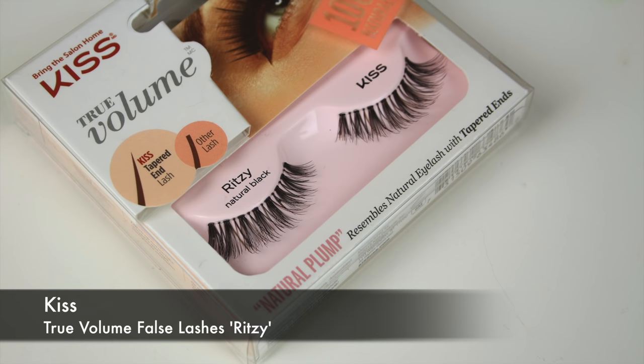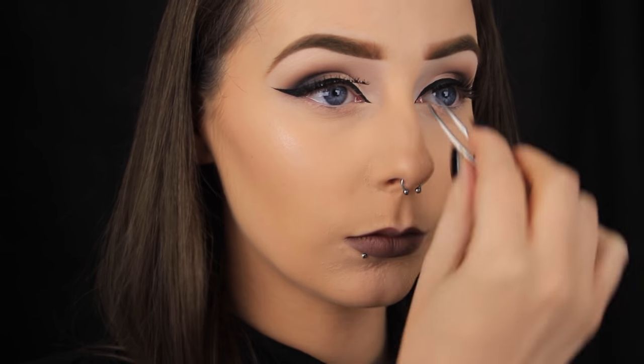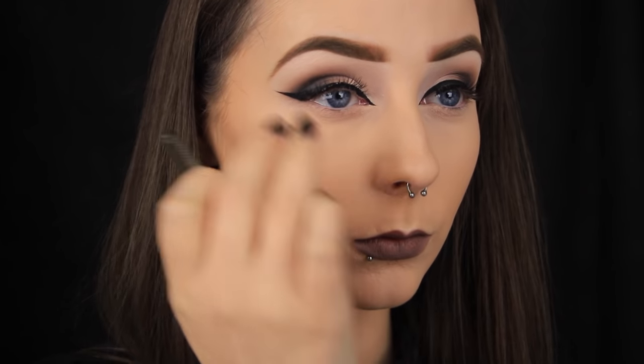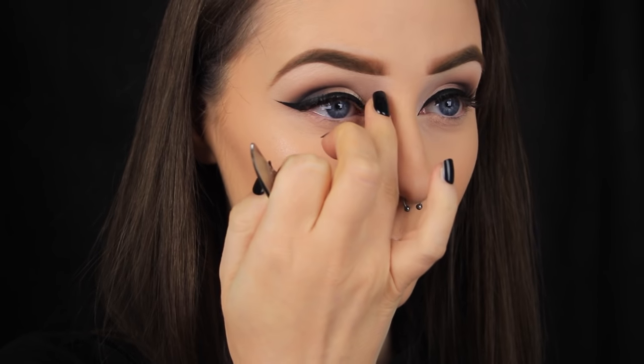I'm applying some lashes now and I have a full tutorial on this step, which I'll leave linked below. Basically I just pop them in the centre of my lid, above my natural lashes, and then I tack down the outer and inner edges. Don't worry if they don't look right when first applied — the glue will still be tacky so you'll have a little time to move them around into the position that you want.